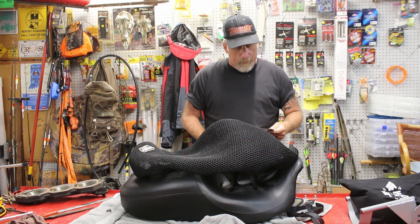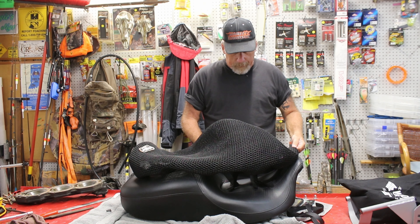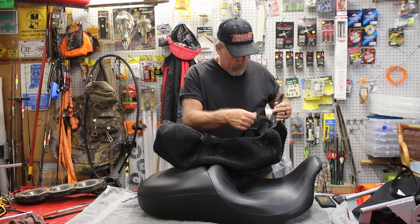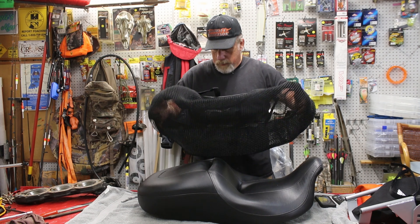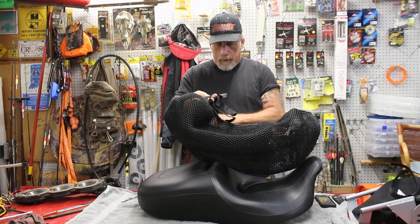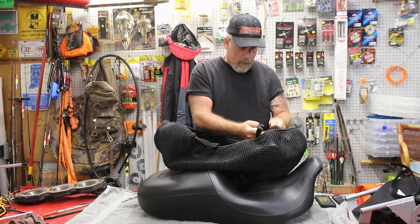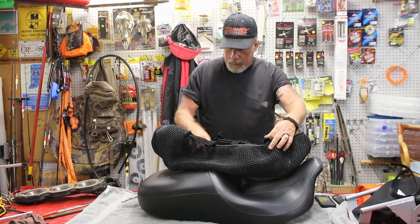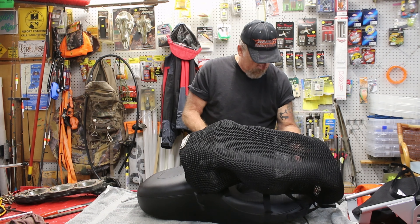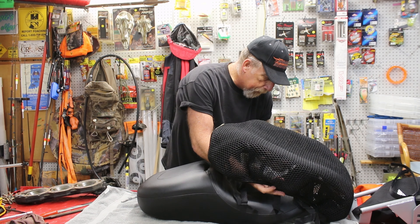Got some instructions here that came with it. So we'll lay it all out here and see what happens. Got their logo on it — I'm assuming that's the back. Got a little bit in front, keep the straps out.